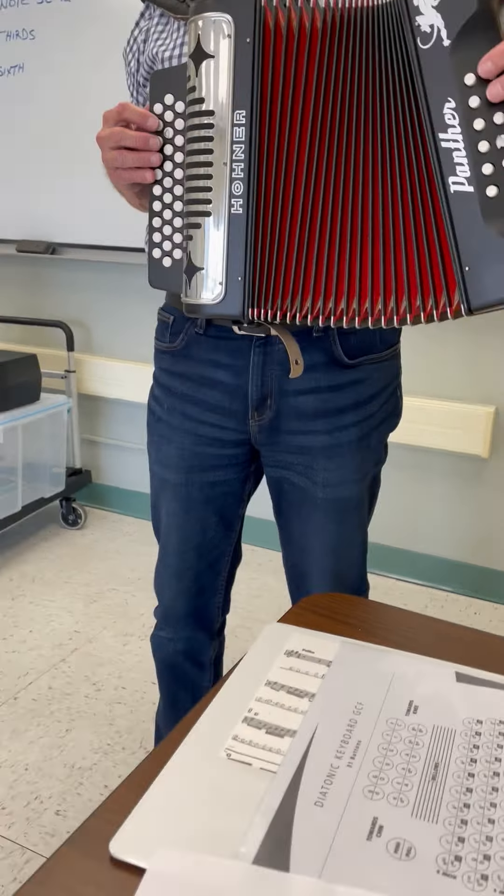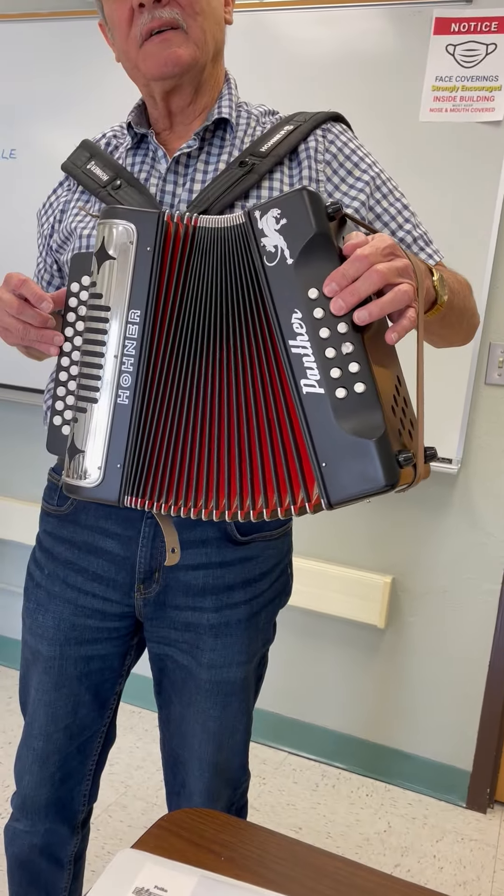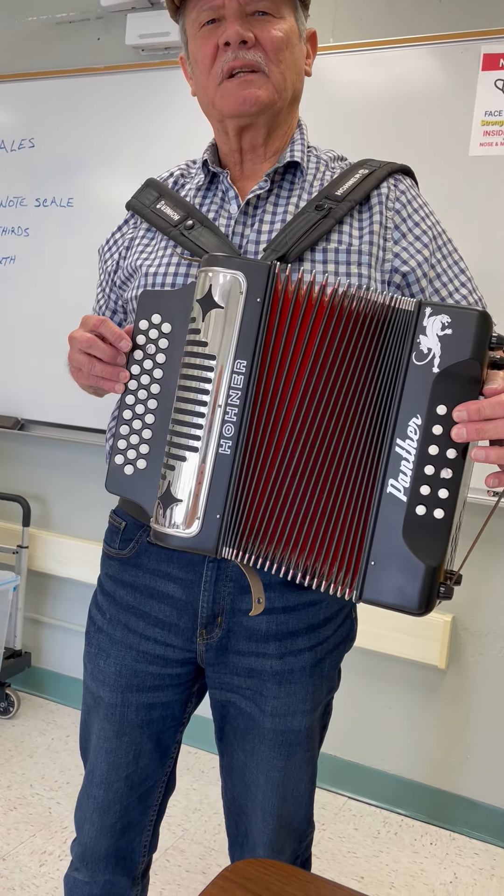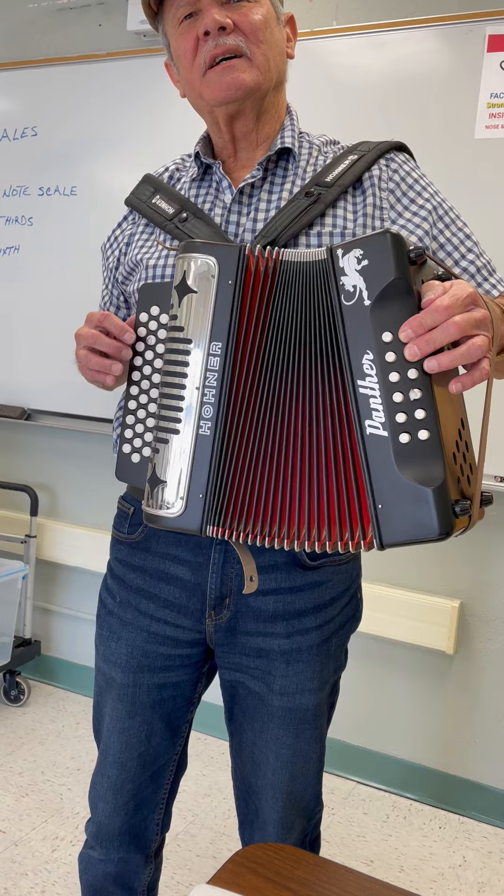On your basses, these two buttons is G going in — 10, 7, 8, 7 going out — G in.